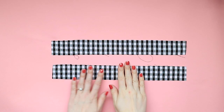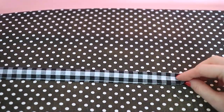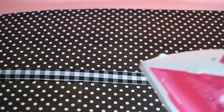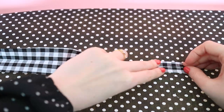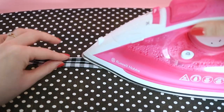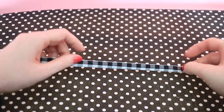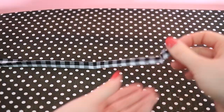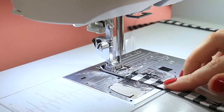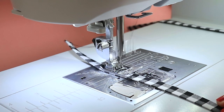Now let's prep the neckties. Press one short end under about 15 millimeters. Fold the rectangles in half lengthways, wrong sides together, and press to make a center crease. Unfold again lengthways and press in the long raw edges to meet the center fold — this is a bit like making bias binding if you've done that before. Fold the rectangle in half lengthways again and press, enclosing all the raw edges. Make sure your sewing machine stitch length is set back to a regular stitch length, then sew along the length of each necktie close to the open folds.